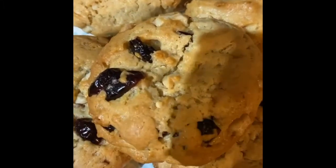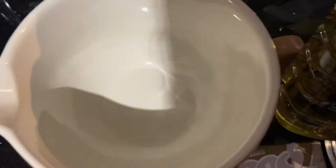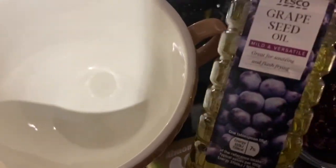Hello, Sinead here. I just thought I would re-upload the footage of those white chocolate and cranberry vegan cookies I made just before Christmas.